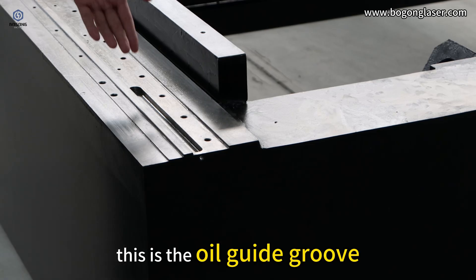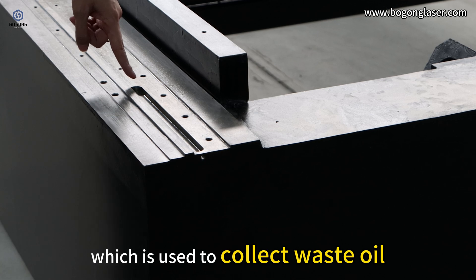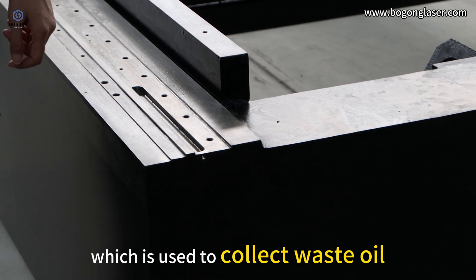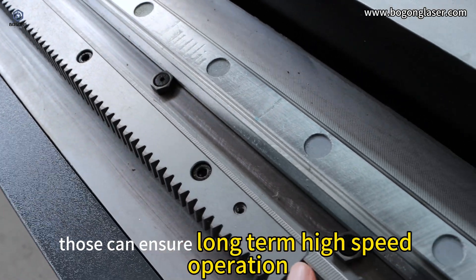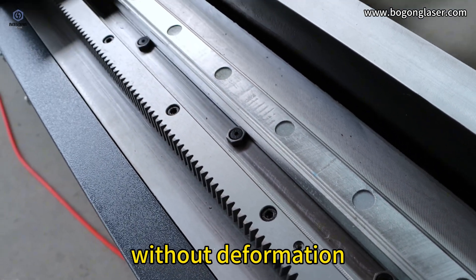This is the oil gate groove, which is used to collect waste oil. We also add blocks at the side of the drill. These ensure long-term high-speed operation without deformation.